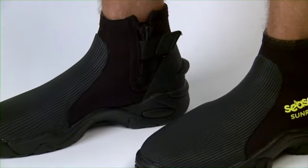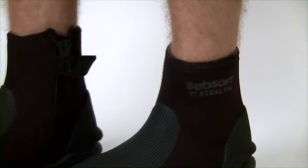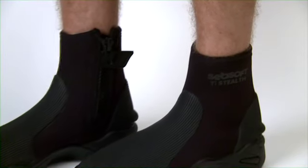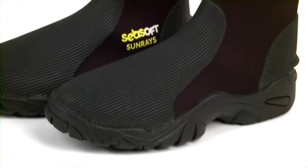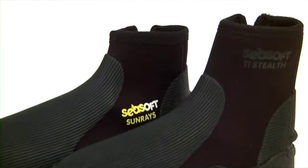The Sunray booties are available in 3mm, sizes 4-14, and the Stealth booties are available in 6mm, sizes 3-14. The bottom line — Seasoft is so sure these booties will keep you warm and comfortable that your purchase comes with a money-back guarantee.